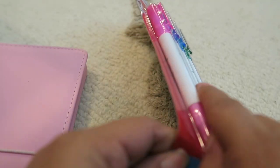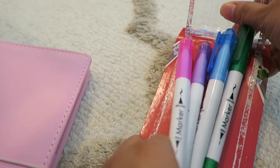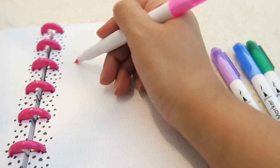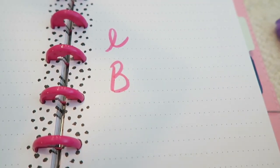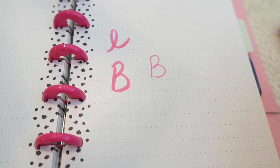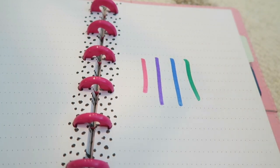I don't know if these markers are going to bleed or how well they're going to write. They're from the Dollar Tree — the Jot brand — and you get pink, purple, blue, and green. Let's try out the brush portion first. I don't have fancy handwriting but I definitely like it. Let's try the fine tip too. I like these! Let's see if they bleed... No, they didn't bleed through — wow.